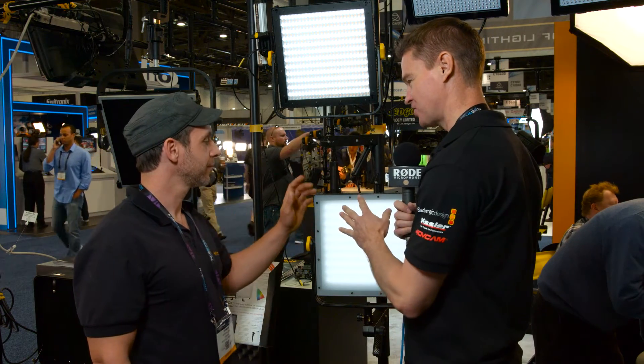Hi, it's Matt here for newsshooter.com at NAB 2016. I'm with Roman from Dado Lights. You've got two new lights in the Filoni series here — talk me through them.